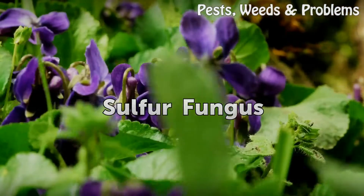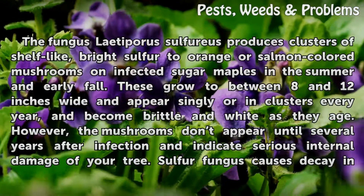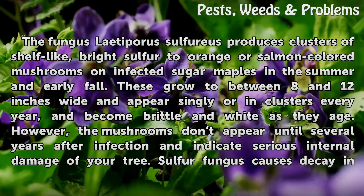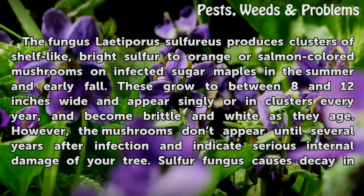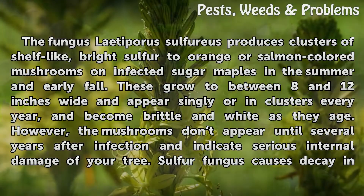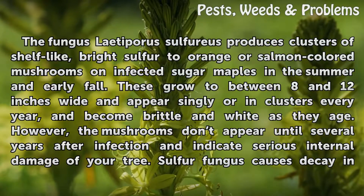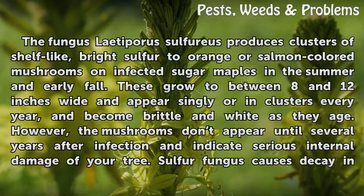Sulphur Fungus. The fungus Laetiporus sulphureus produces clusters of shelf-like, bright sulfur to orange or salmon-colored mushrooms on infected sugar maples in the summer and early fall. These grow to between 8 and 12 inches wide and appear singly or in clusters every year, and become brittle and white as they age. However, the mushrooms don't appear until several years after infection and indicate serious internal damage of your tree.